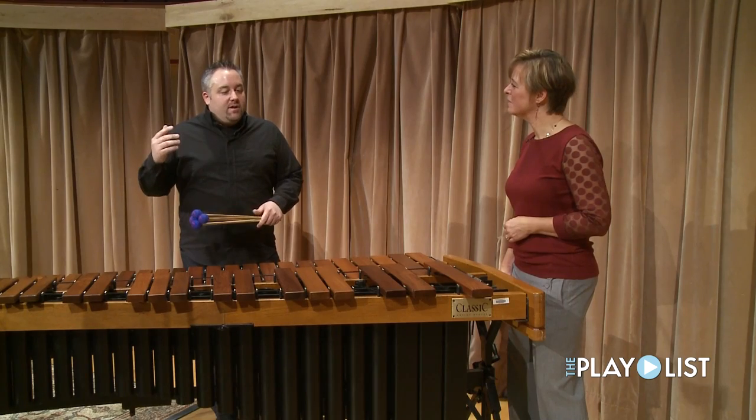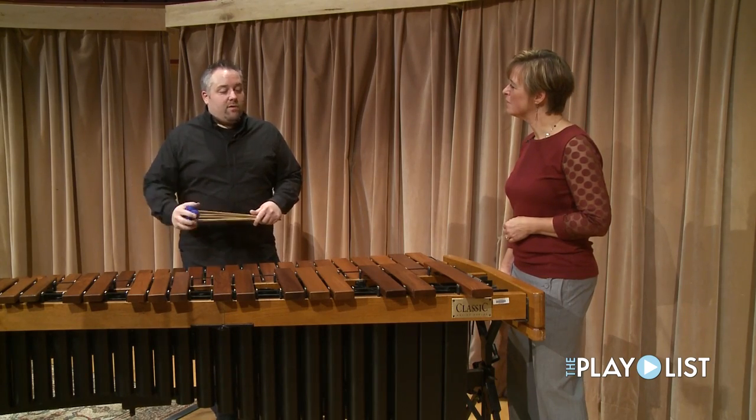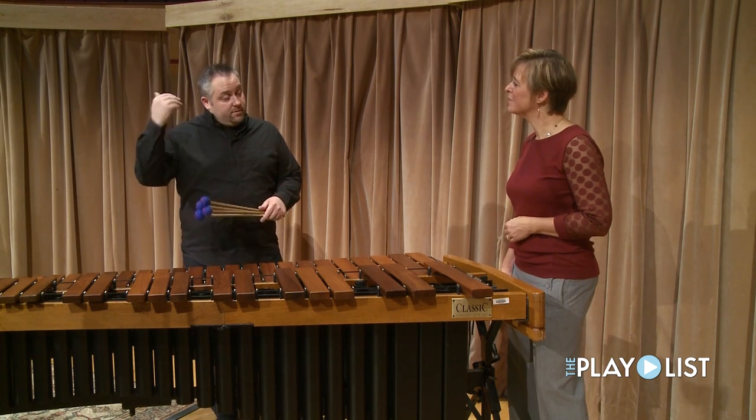When asked how he knows when he nails a performance, he says people tell him good job, but the most important thing is having something expressive to communicate to the audience. That's the most important thing about music or any arts — that you're communicating something about yourself, or at least about the piece or the composer, to the audience.